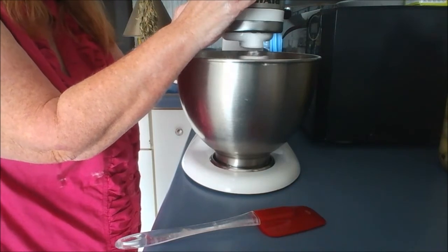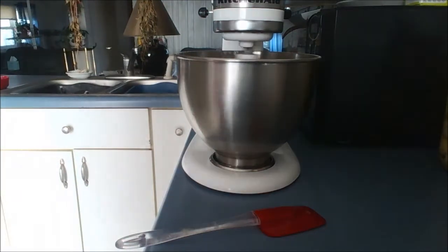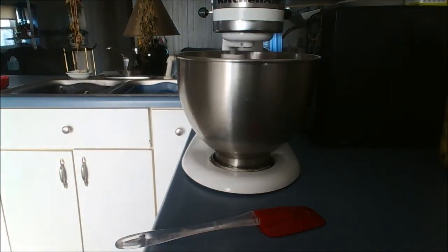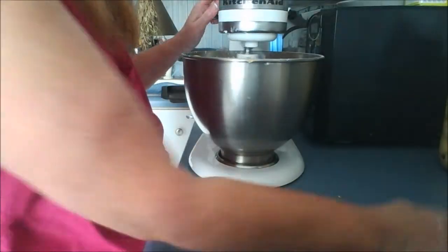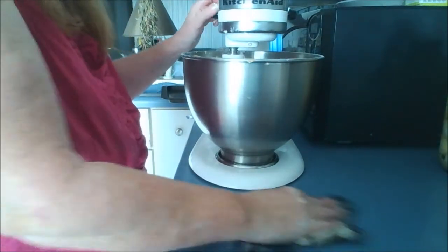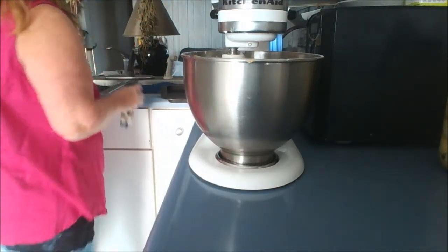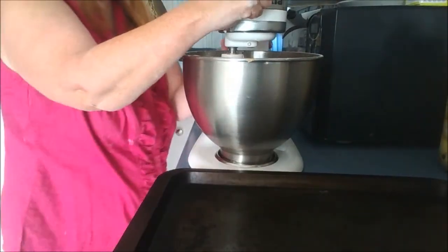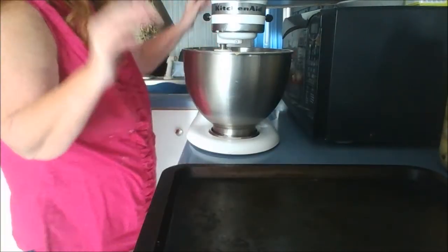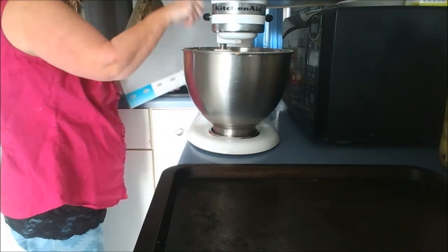You want to do that until it's all combined, which it is. That's good enough. So we want to put some parchment on a pan. And we want to roll these out into little balls. I have a scoop, so that's what I'm going to use.